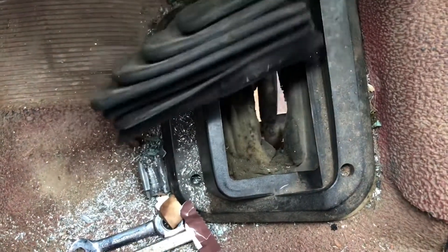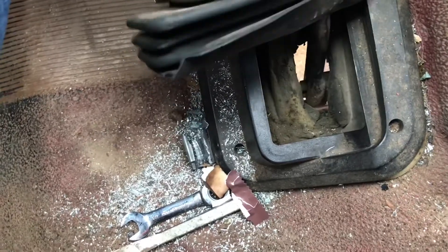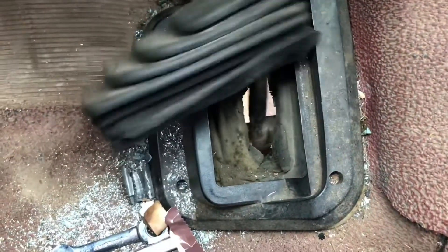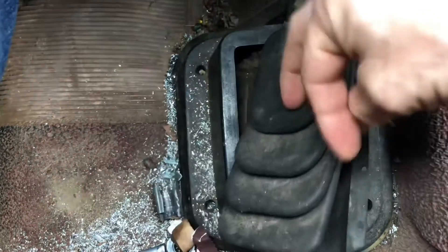I think it's just a linkage issue. You can look down in there — we cleaned out the mess in here — and I believe it's just loose and wonky. That's on the list of things to get fixed.